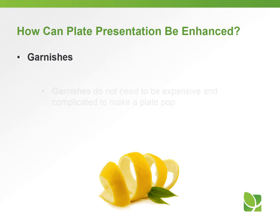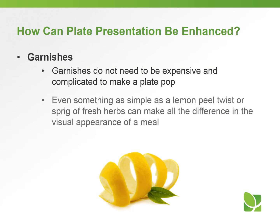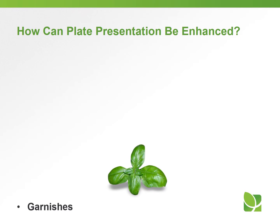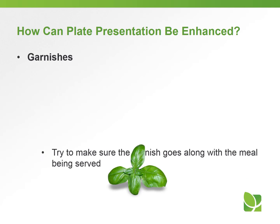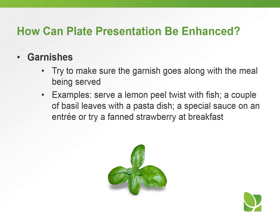Another item is garnishes — and garnishes don't have to be expensive or complicated. It can be something as simple as a lemon peel twist or a sprig of fresh herbs that can really make all the difference in the visual appearance of a meal. Just make sure the garnish goes along with the meal being served. For example, serve a lemon peel twist with fish, a couple of basil leaves with a pasta dish, a special sauce on an entrée, or a fan strawberry at breakfast.